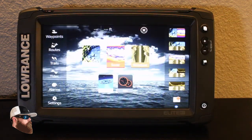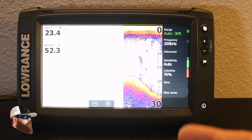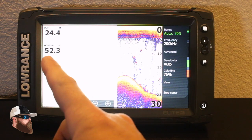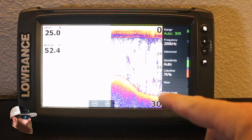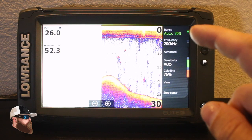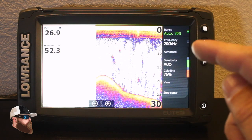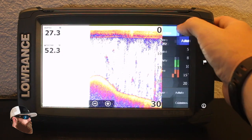So to go back to the menu, hit the pages button again. Your next option is your sonar — that's your typical sonar running across. In this case we've got a water temperature of 52 and a depth of 24. You've got your entire depth range, and at the very top I do have it set to auto.